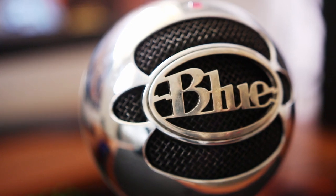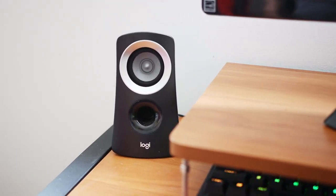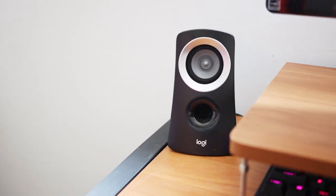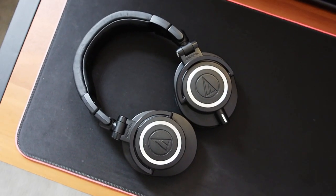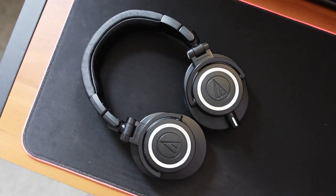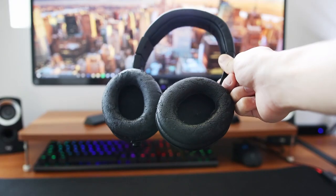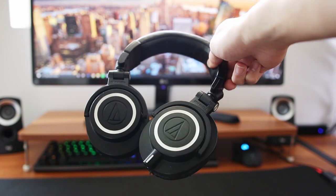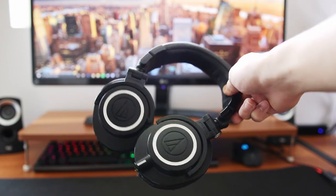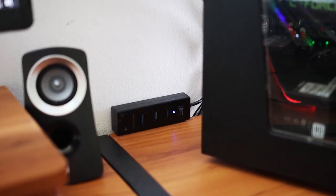Next are my speakers — a pair of Logitech Z313s. They sound great, giving me a nice punchy sound thanks to the included subwoofer. If I'm not using those I have my Audio-Technica ATH-M50x headphones. I've had these for a really long time — I need to get the ear cups replaced — but these are without a doubt the best professional-sounding headphones I've used in the $150 price range.